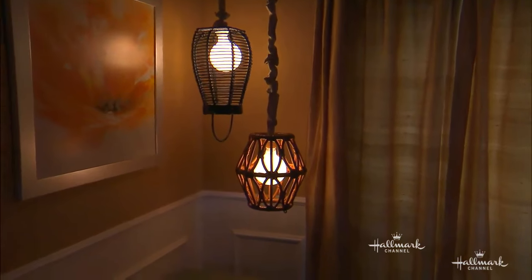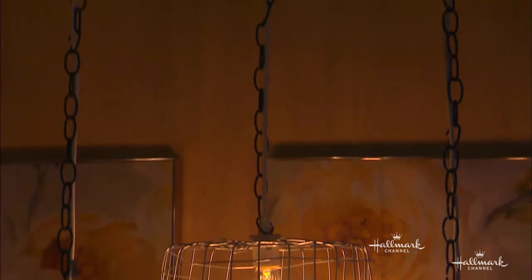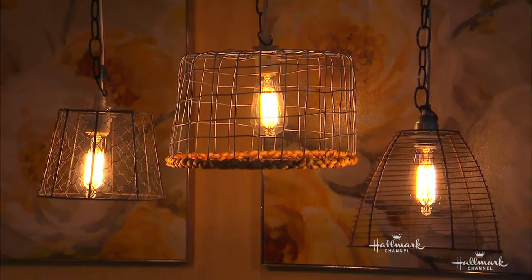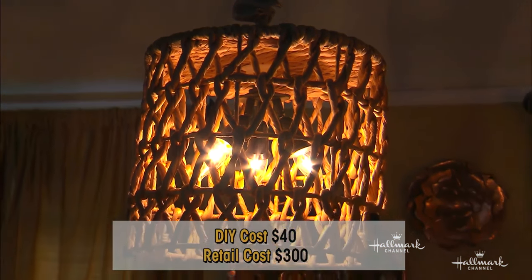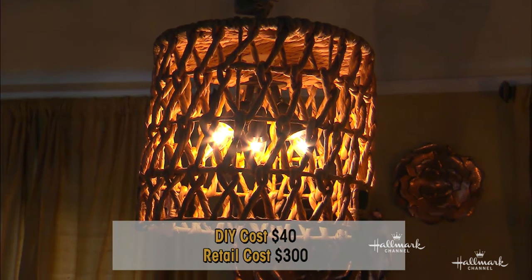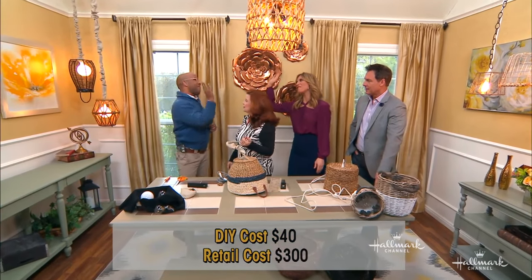Let's look at how beautiful these look lit up at night. The little ones cost seriously about nine dollars and the big one about forty bucks. Choose your light bulbs carefully — Edison bulbs, big globes, clear bulbs — because it's about the basket and it's about the bulb. Once again, frugal and fabulous.